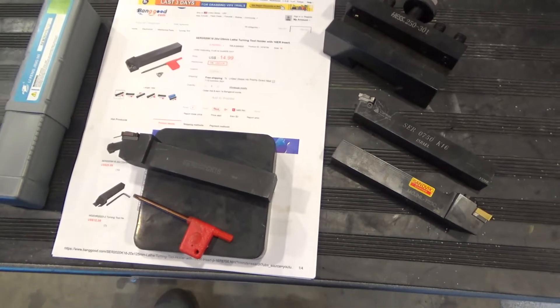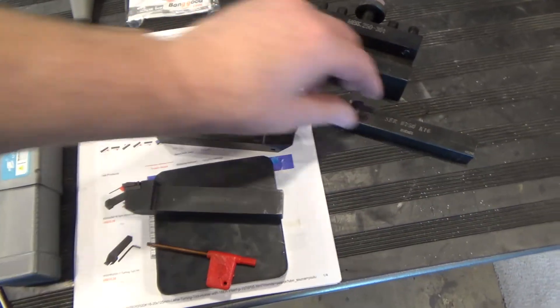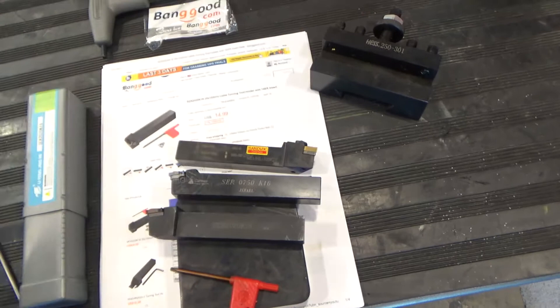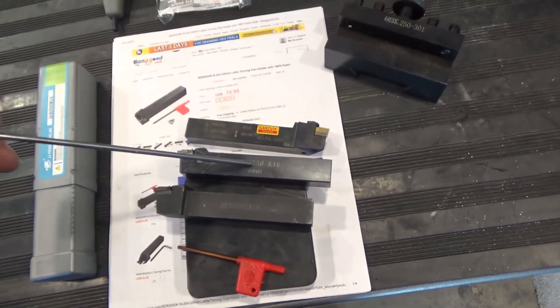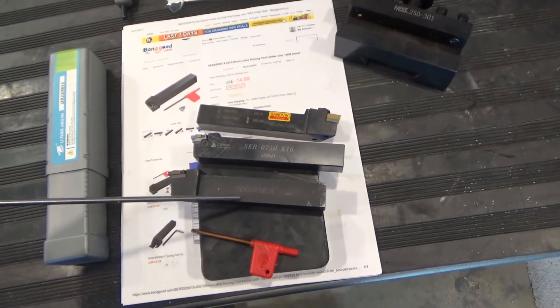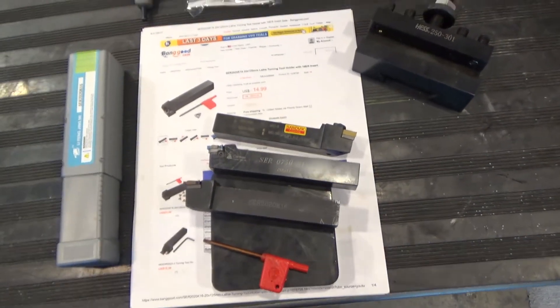The finish is very nice — it's gunmetal black. Here's some Sandvik and a CarMax to compare it to. The finish on the Sandvik and the CarMax are a little bit prettier; they're shiny as opposed to dull black, but to me that's a minor aesthetic difference.